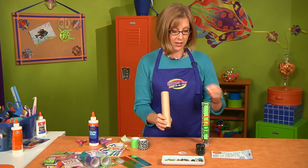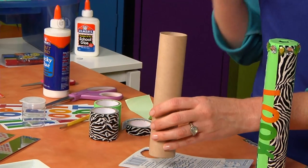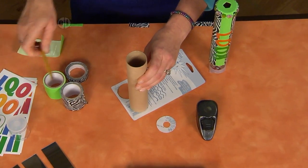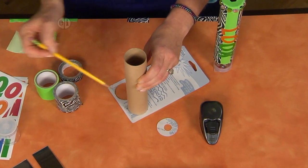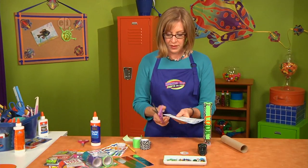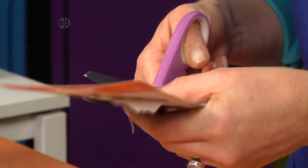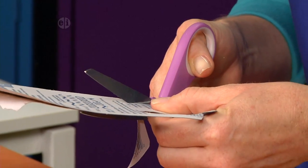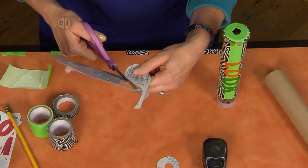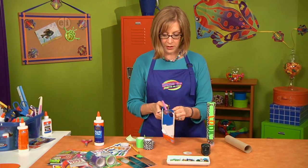Take your cardboard tube and trace a circle because this is going to be the eyepiece — you need to reduce the amount of light coming inside the kaleidoscope. Trace your cardboard tube onto a piece of packaging; you can use recycled cardboard or cardstock. Then cut it out with your scissors. When you're cutting paper, you should always turn the paper and not your scissors — that's how you get a nice clean edge. Keep turning it and cut your circle all the way out; this will be the perfect size to go over the end of the cardboard tube.